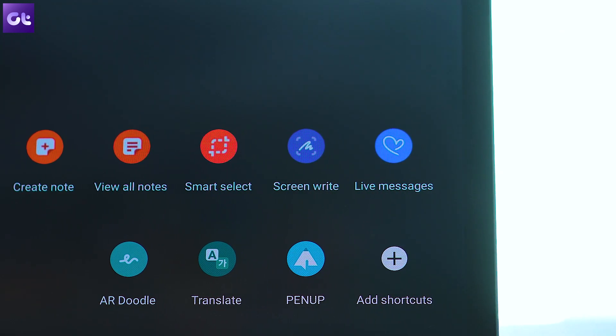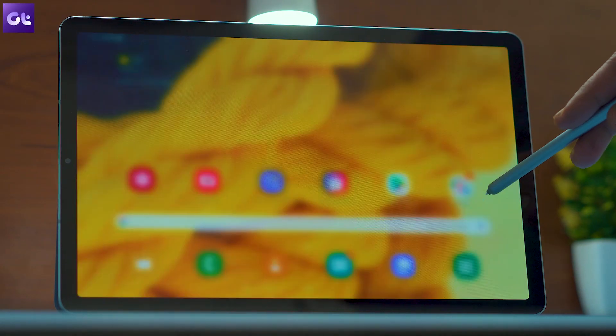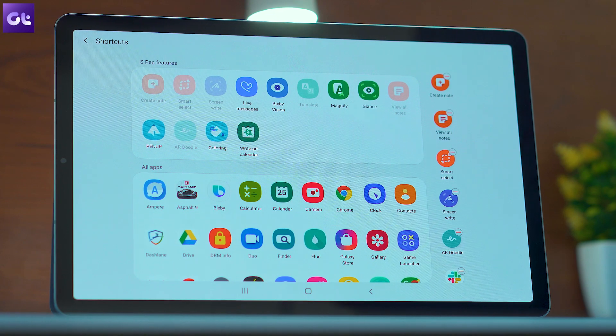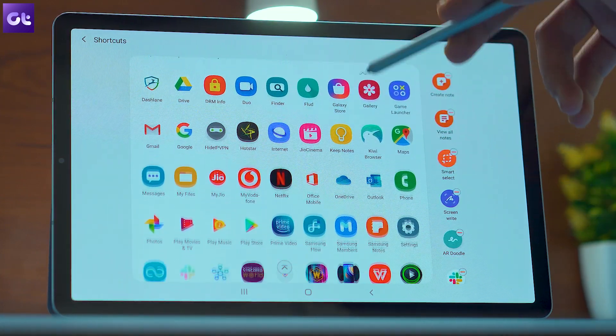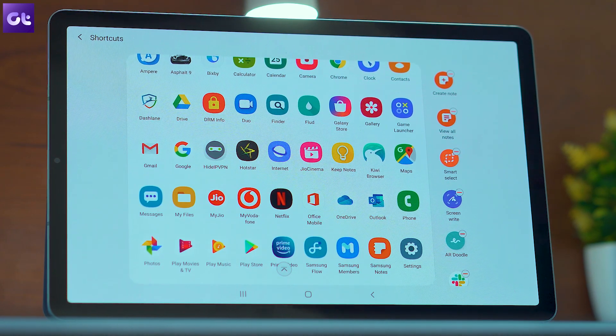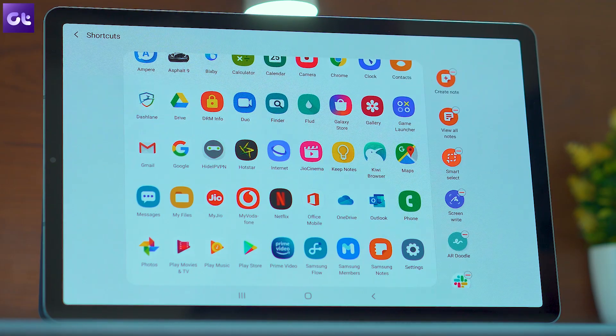Did you know that you can customize these shortcuts? In order to customize the S Pen shortcuts, tap on the icon and then in the following menu, tap on the shortcuts option and choose the shortcuts you want. You can even add your most used apps in the shortcut menu if you want to launch them quickly.